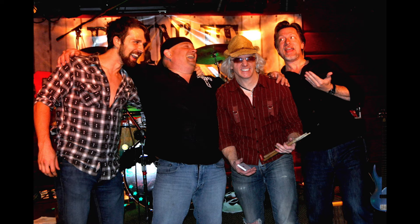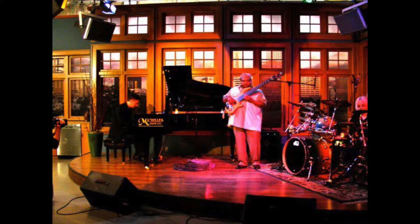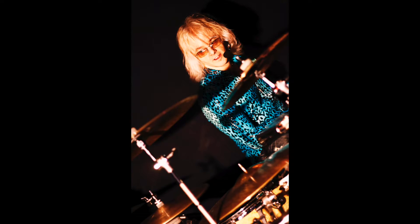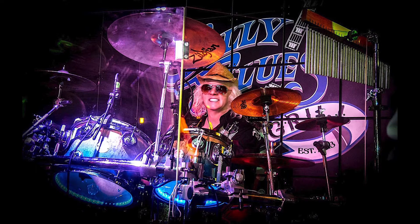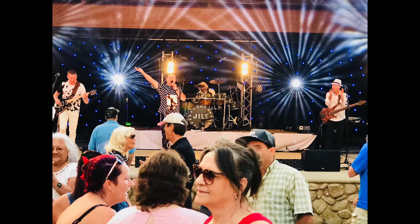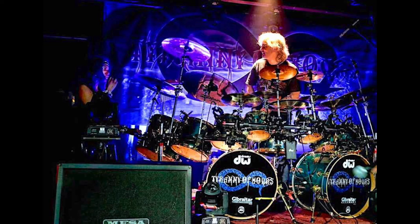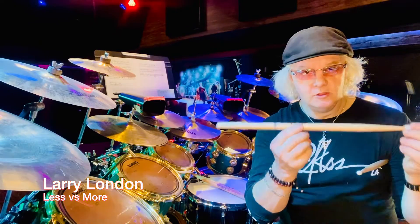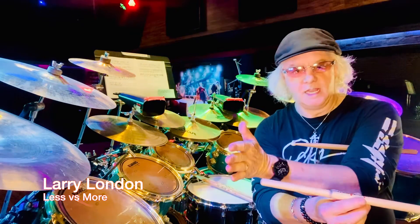I've done every kind of gig — country, metal, Cajun, funk, Latin — and every kind of tribute: Elton John, Michael Jackson, Jordan Strait. Tribute situations are totally different: you're trying to play what the original drummer played on the record or the live version the artist is recreating. That's a completely different problem. I'm talking about learning so that you are in control of yourself across the entire dynamic.